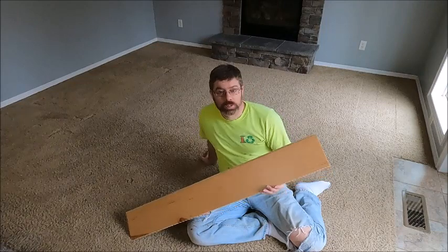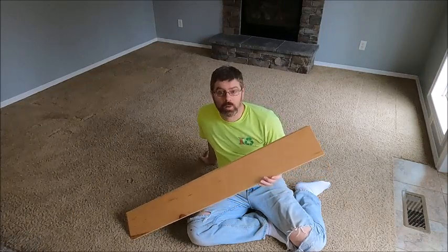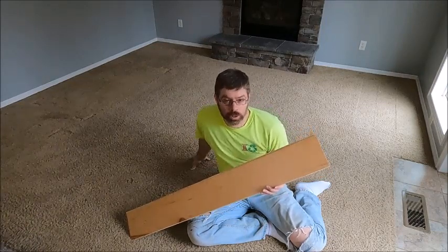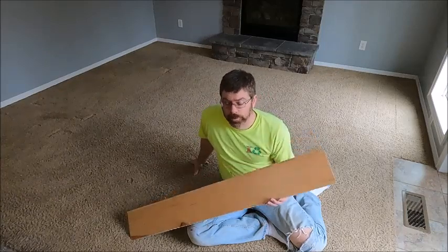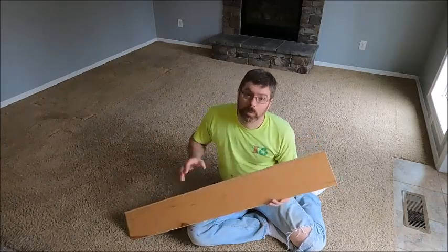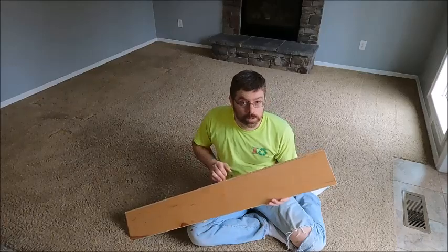What we're going to do is tear out this carpet, see how the subfloor looks, and make sure that it is going to meet the requirements for this floating hardwood. Then we will install the hardwood and see how it goes.